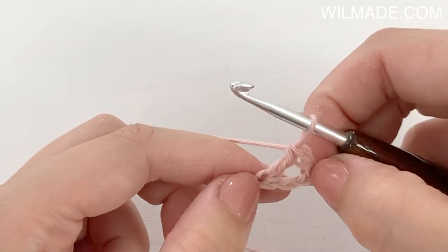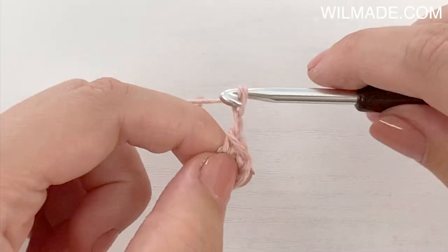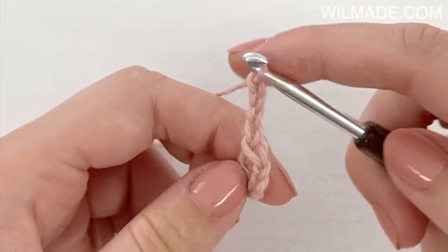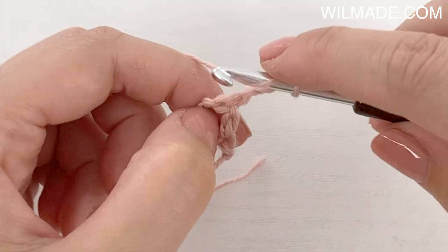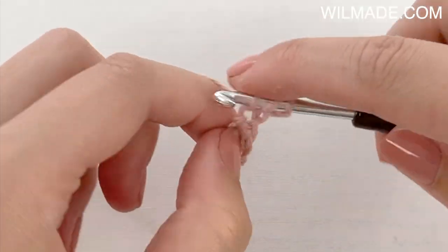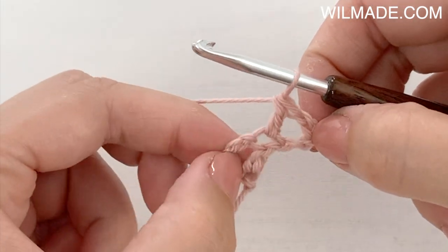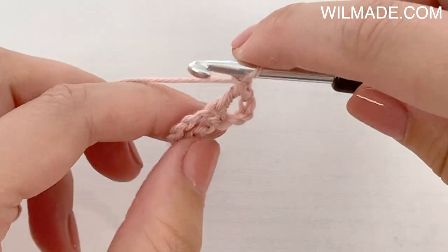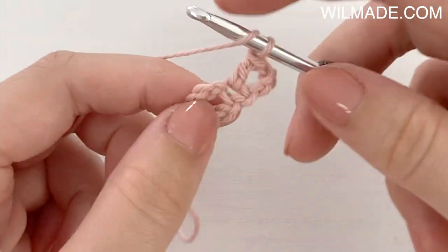We turn our work and we now have 1 chain space. In row 2 we will chain 4, which counts as your first double crochet and chain 1. We work a double crochet in the 1st stitch, chain 1, and we work a double crochet, chain 1, double crochet in the last stitch.